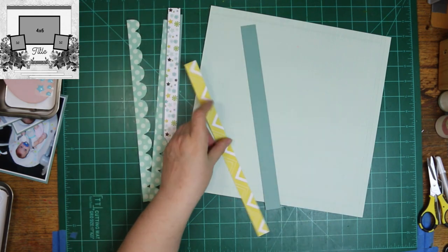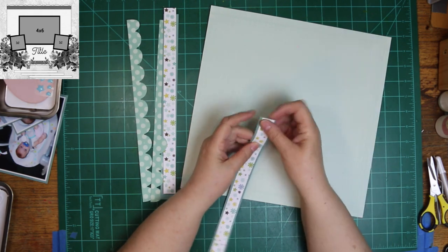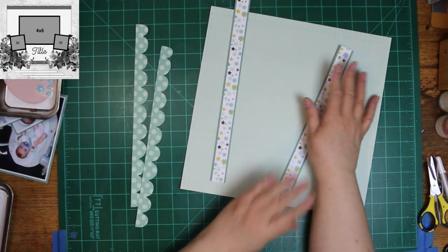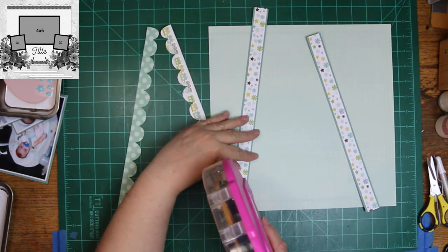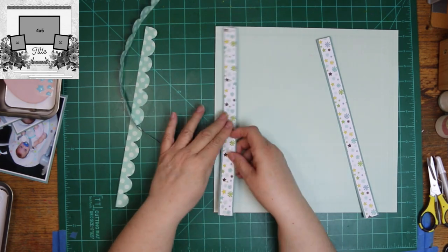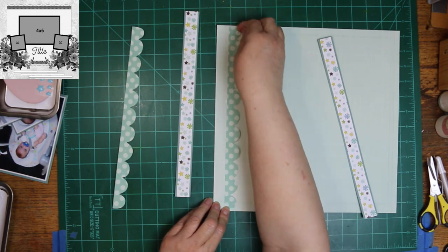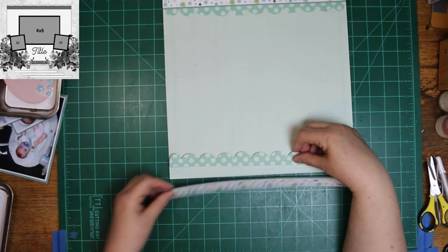That scallop piece is a Sizzix die called, I think, just 'scallops.' There are two on the strip — it's those Sizzlet strips. I did them ahead of time and got them ready because I did not know how long my punched art and paper piecing would take. They didn't take very long at all, really, so I could have just done them while I was doing the layout. I'm going to quickly change my mind on where I want the scallops. I knew I wanted the carousel coming down and thought it would look cute coming out from underneath the scallop. And at the bottom, I knew I wanted the bear coming out from the scallops too.